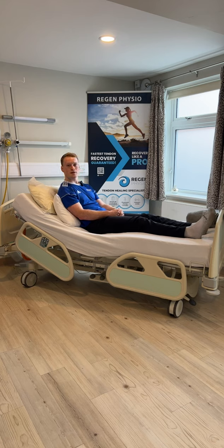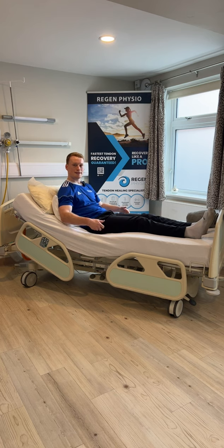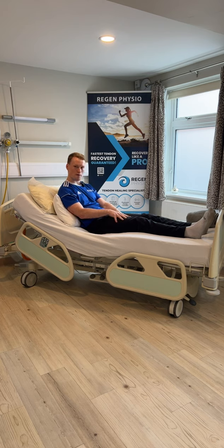Now we're going to move on to the next pair of exercises: the static quad and the static glutes. With the static quad, we're aiming to tighten the muscle on top of our thigh — we're going to pull our toes up towards us and squeeze our kneecap into the bed, aiming for a five-second hold: two, three, four, five, and relax. Again, we're looking to be doing this for at least a minute, but by all means if you feel you can do more, push yourself. Toes up, squeeze knee into the bed: two, three, four, five, and relax.